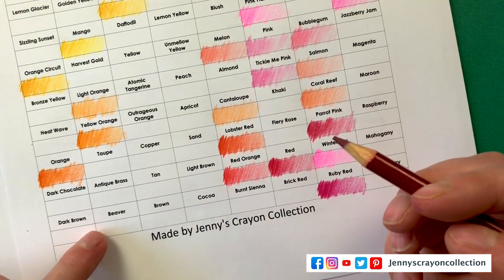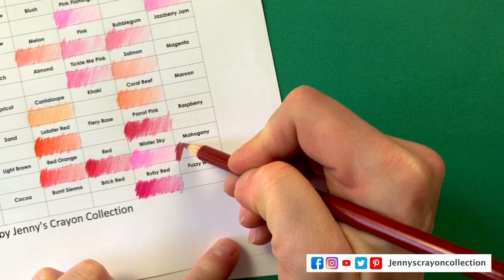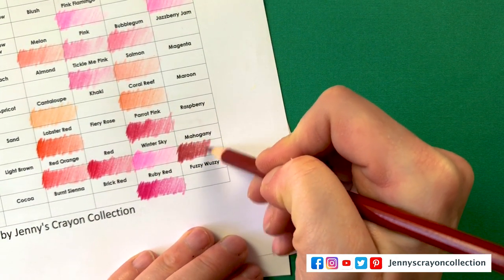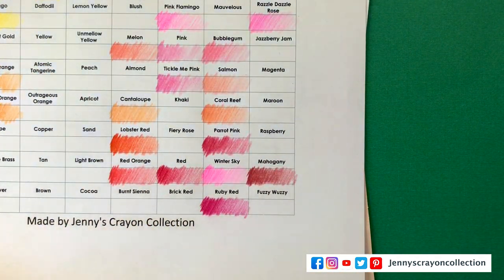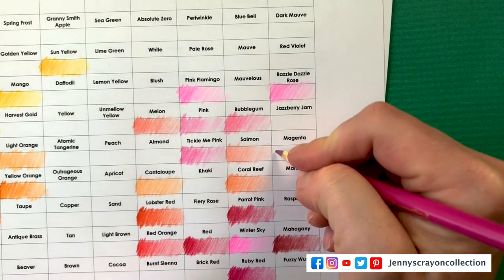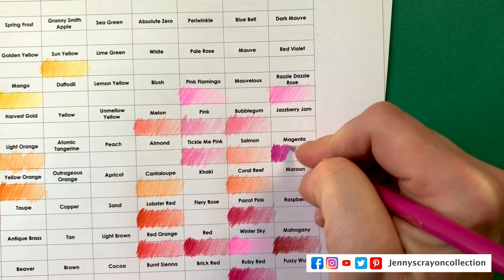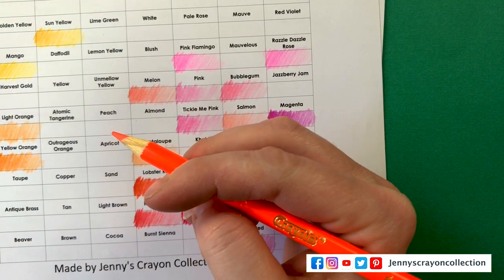Lobster Red — this is another unique color just to the 120. It looks like I got that one right; it's kind of orangey. I've done other lobster reds — I feel like I don't know if other brands have it. I don't think Crayola has it in crayon. Mahogany — and then I tried to do browns down here. It's kind of a reddish brown. I'll switch Winter Sky to be more up here.